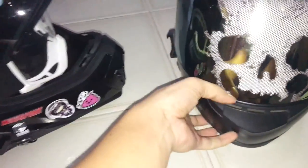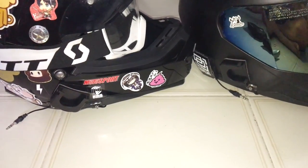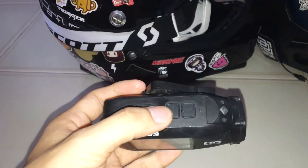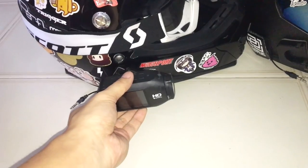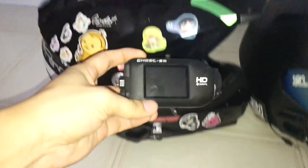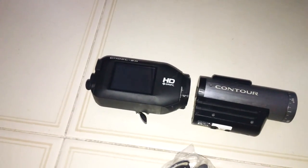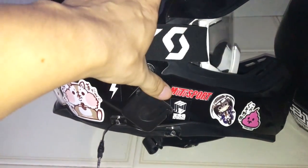I usually mount all my cameras on the right-hand side. If you have a Drift Ghost S or Sony Action Cam, the cameras are set up so that they are meant to be mounted on the right side — the buttons are only on the top if you mount them on the right side. If you try to mount them on the left side, the buttons will be at the bottom. You could try mounting it at the top of your helmet, but it will take a bit more effort to reach the buttons on both the Drift Ghost S and the Sony Action Cam. It's still recommended that you mount this on the right-hand side. You can mount it a bit higher or a bit lower, but I usually choose to mount it a bit lower.